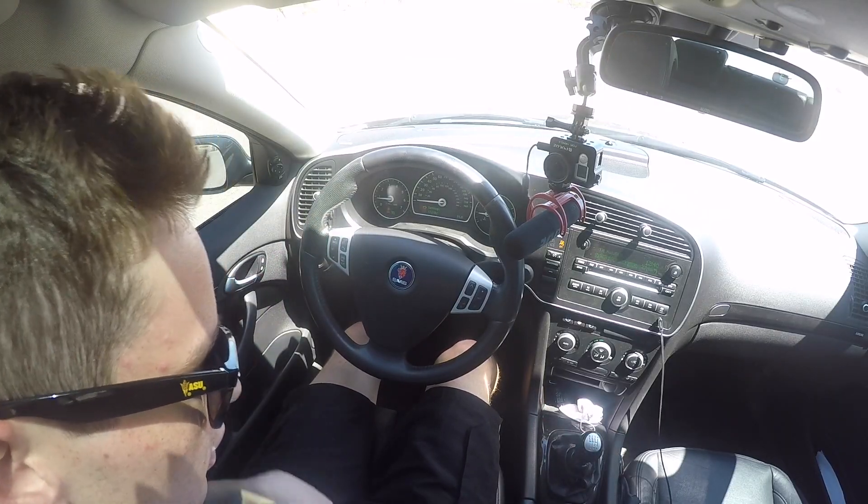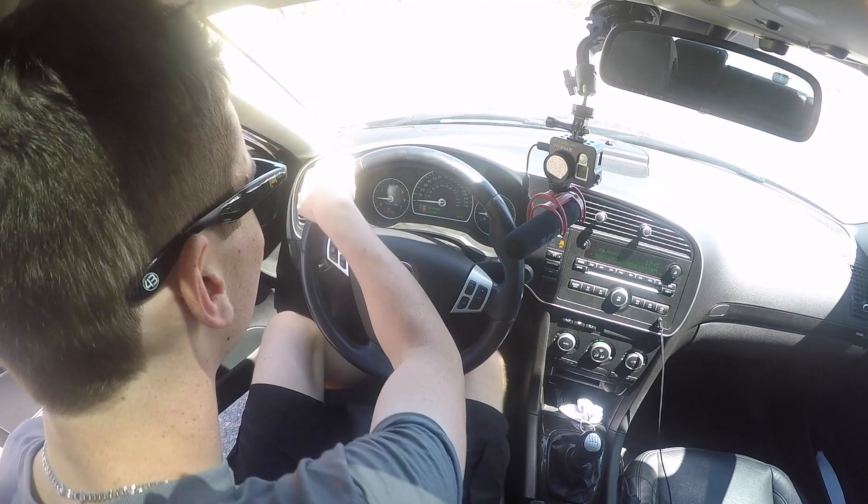I told myself I was only going to do it once, but here I am lining up to do it again. Once I get the upgrades coming for this car I'm no longer going to have traction control — that's part of the tune. So I'm just going to enjoy this while it lasts. I'm going to go reposition the other camera real quick and I'll be back.